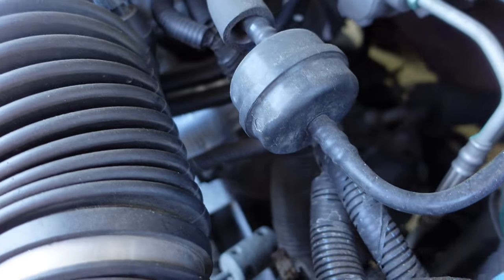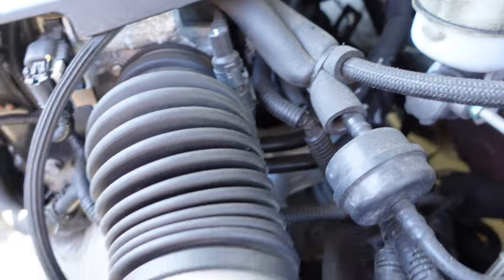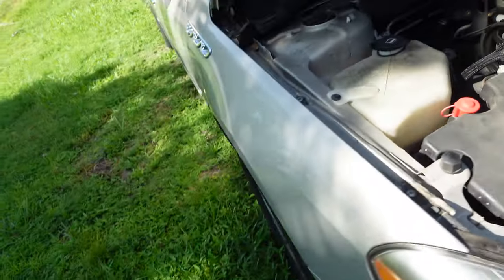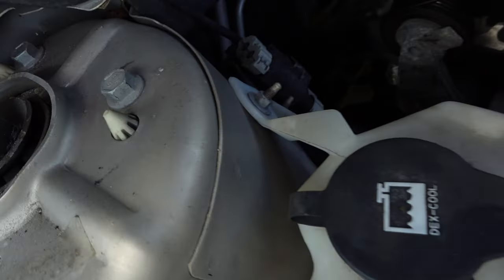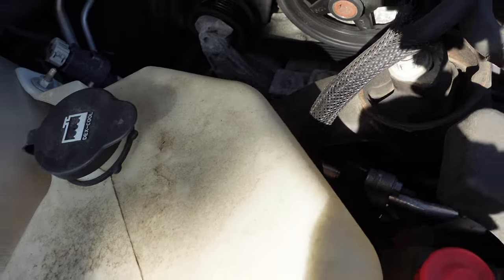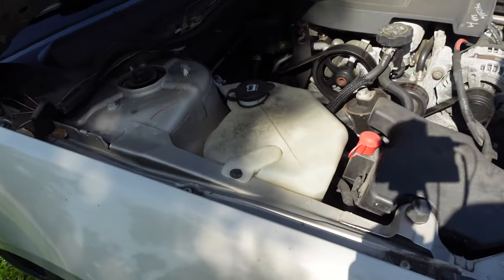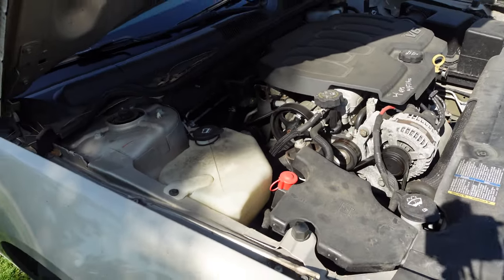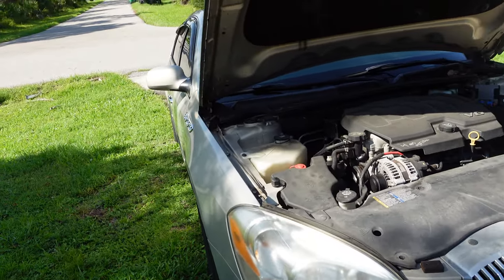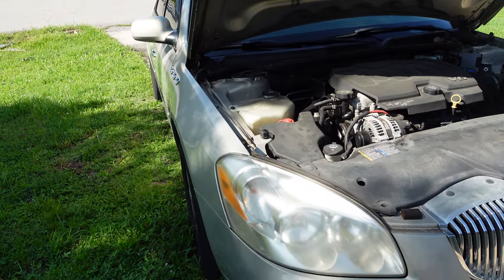This is a front-wheel drive so I'm gonna have to chalk the back. The filter is on the bottom so I'm gonna jack this car up. When you're jacking this car up, make sure you chalk the rear wheels or else you're gonna have a car running away from you.